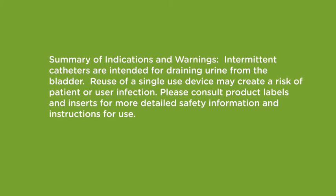Summary of indications and warnings. Intermittent catheters are intended for draining urine from the bladder. Reuse of a single-use device may create a risk of patient or user infection. Please consult product labels and inserts for more detailed safety information and instructions for use.